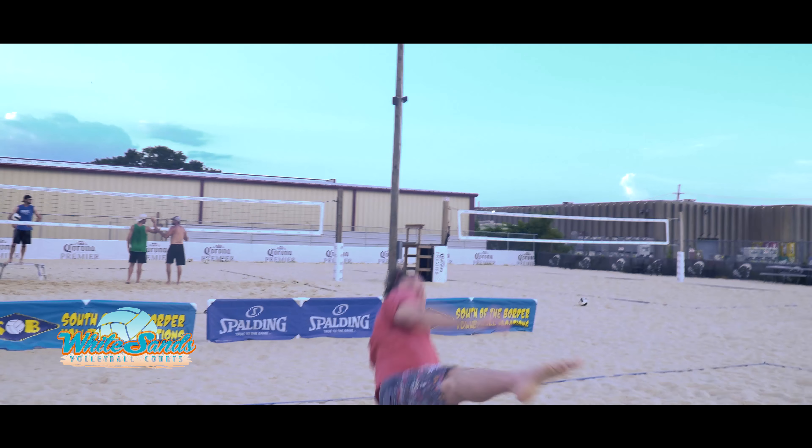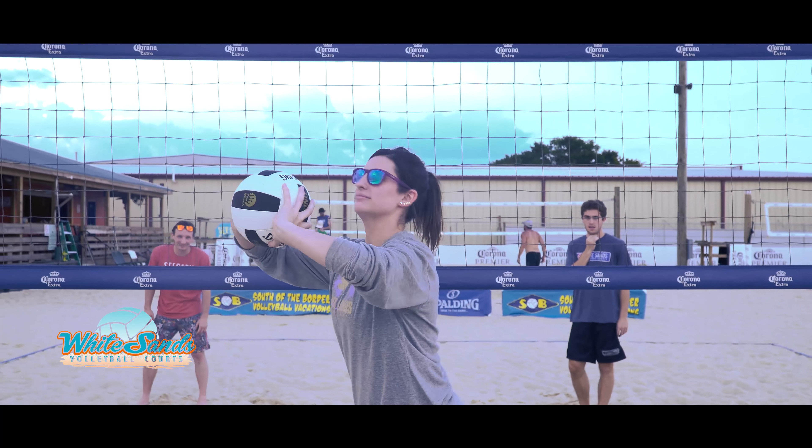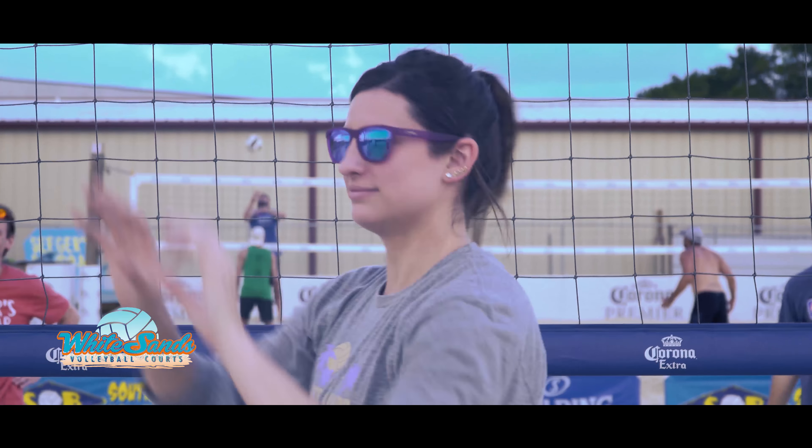That's what a set should look like. That's what a lift looks like. Don't do that. Don't be like him. Don't lift.